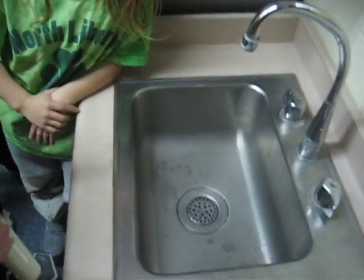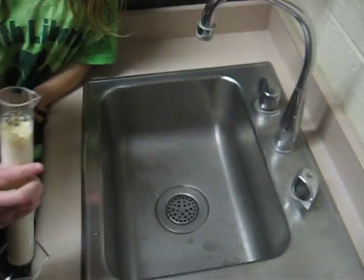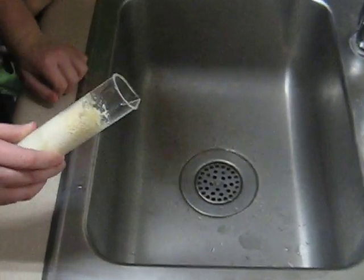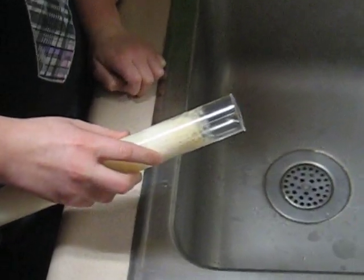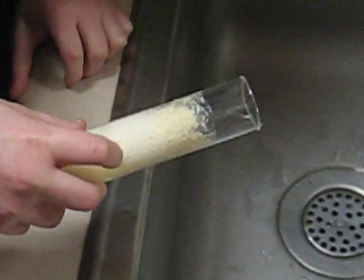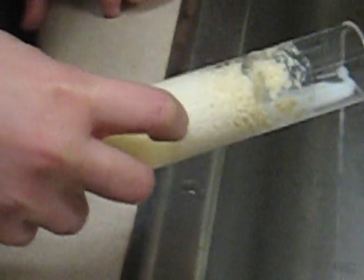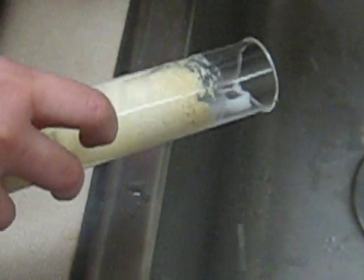Zoe, go ahead and pour the low-fat milk out kind of slowly. That way we can see what's going on. As she's tilting it, we can see it's not moving. You'll be able to see the video, guys. Oh, that big clump that just came out!